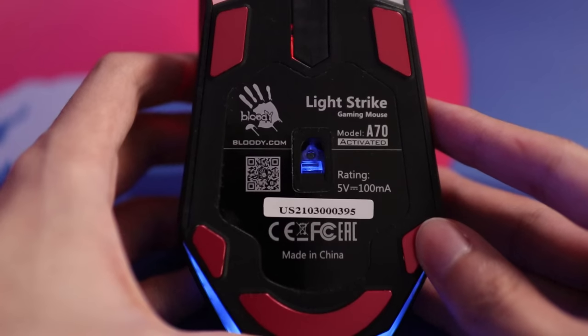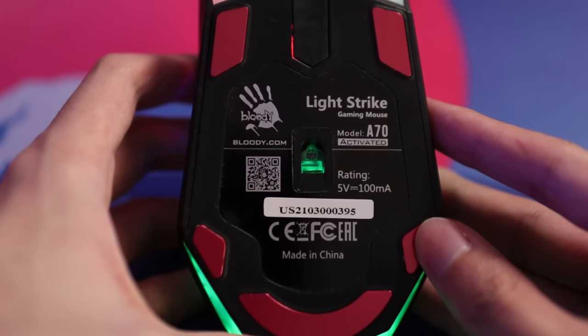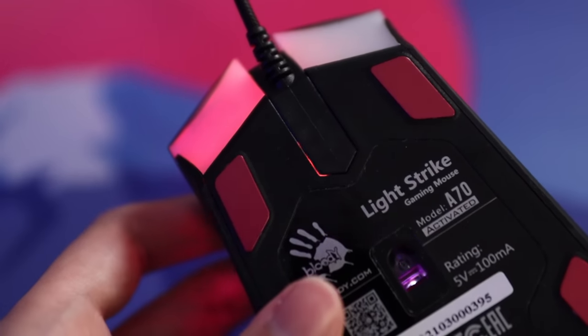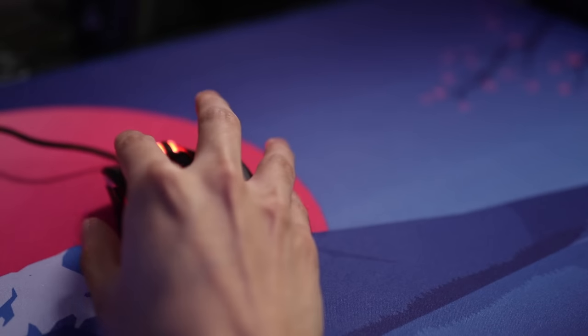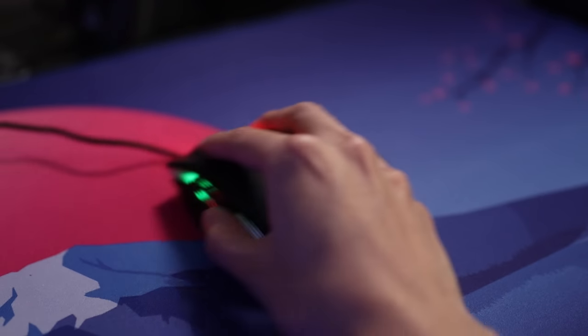Quickly before moving on, I want to mention the sensor and the mouse feet. The Bloody A Bedless uses an Avago 3050 optical sensor — tracking is completely fine, so don't worry about the sensor. The mouse feet are red and made of metal, which is really interesting — I've never seen metal feet on a mouse before. The glide is okay; it's not better than PTFE in my opinion, but it's passable. That said, 100% PTFE feet such as Corepad skates are much better in my opinion.